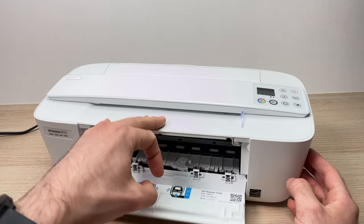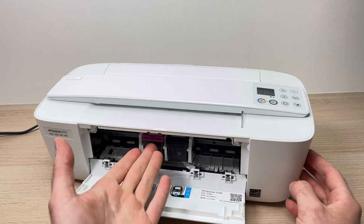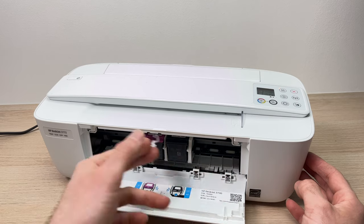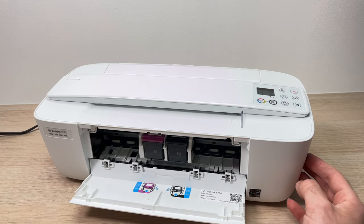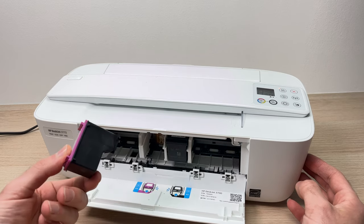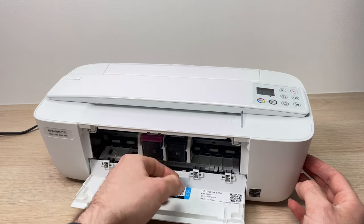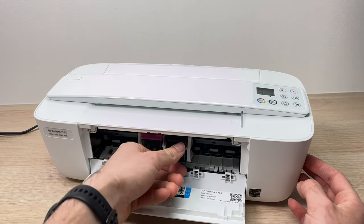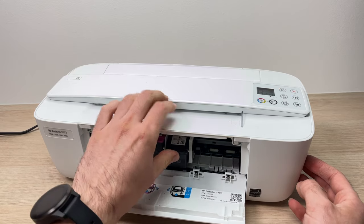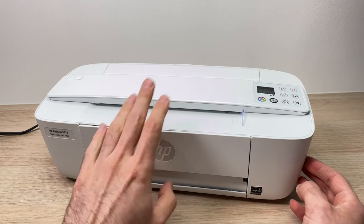Another thing you can do is open this flap over here and the ink cartridge will be presented to you. Sometimes there is still some paper left blocking them from freely moving around in there. Remove the cartridge and plug it back firmly. Do the same with the other one — put your thumb on top, push down, remove it, insert it back, close this, wait a minute, and try again.